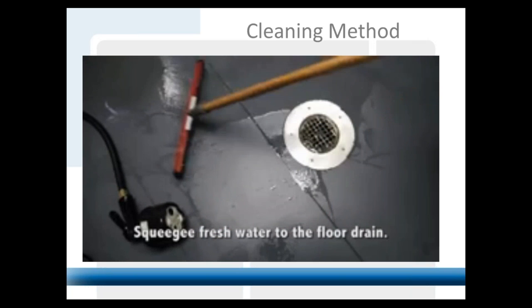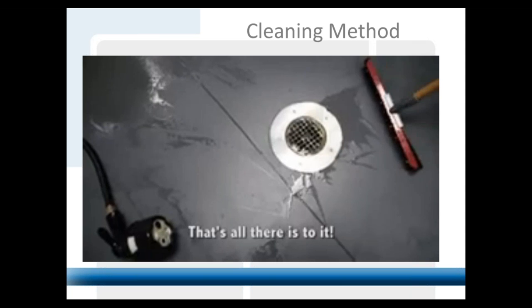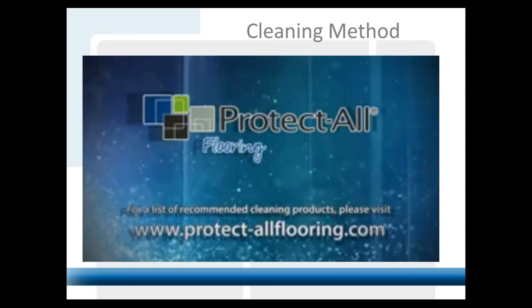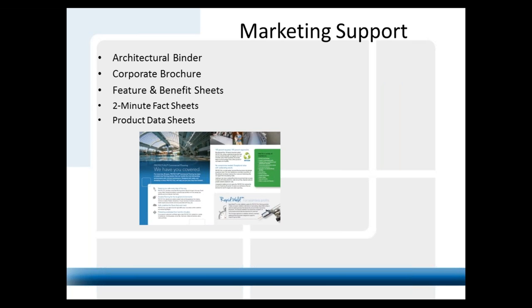Every Protect All installation comes with a laminated cleaning poster for the wall — usually right next to the Ecolab products, the cleaning SOPs. We supply that too, so it's up on the wall in commercial kitchens so they know how to clean their floor. We also have application-specific feature and benefit sheets — a couple are attached to the PDFs. If you go to our website and have a specific application — water park, animal facility, restaurant, university, sports — we may already have one you can just download, print out, or forward to a customer.